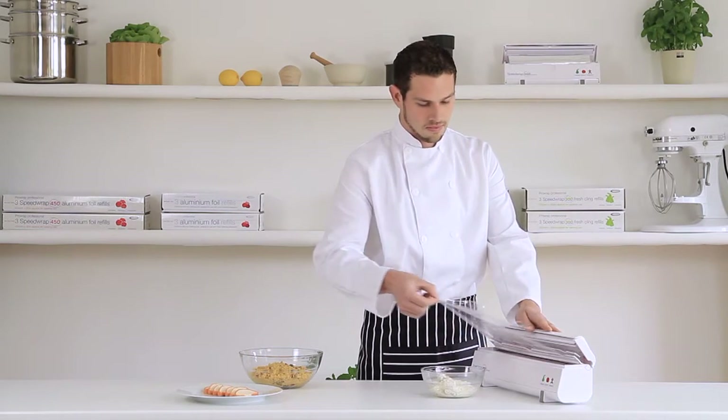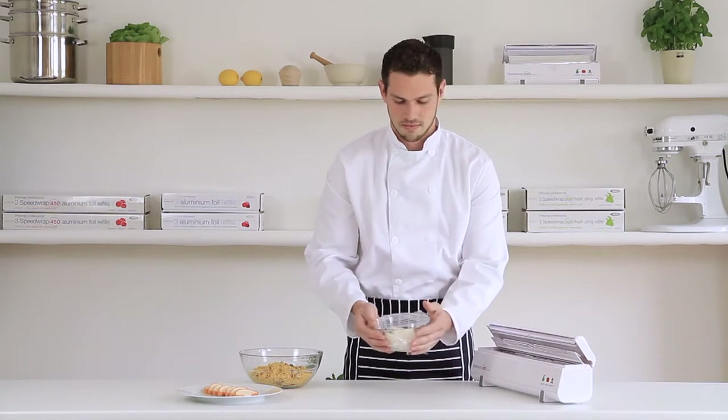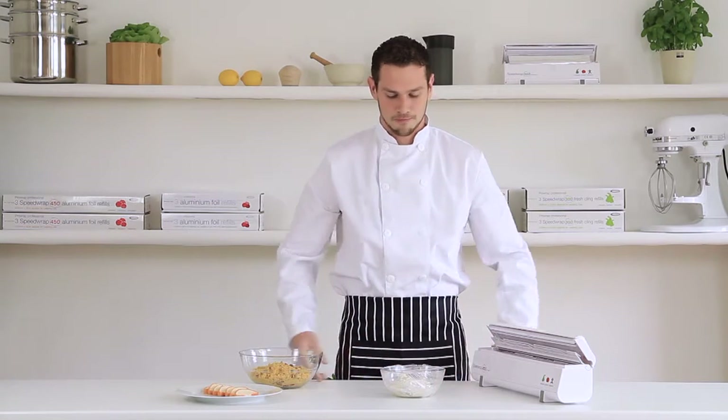Cling film and foil are invaluable for food preparation and storage, and Speed Wrap is the ideal way to dispense them quickly, simply and hygienically.